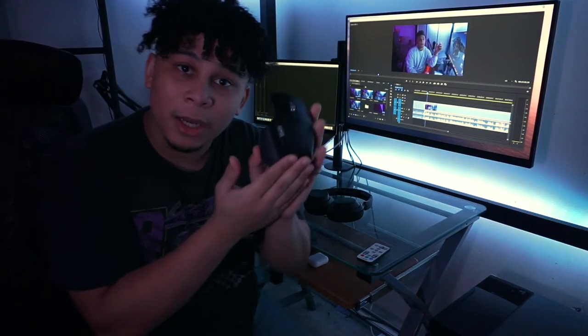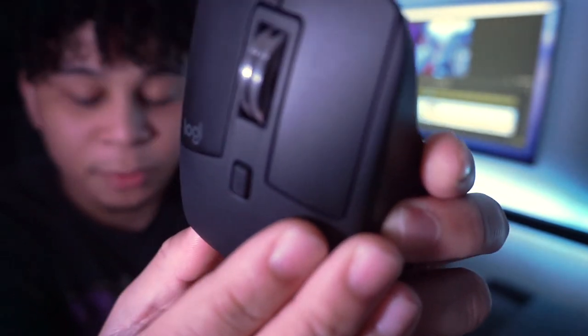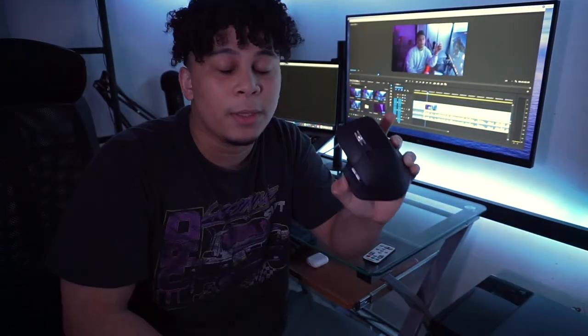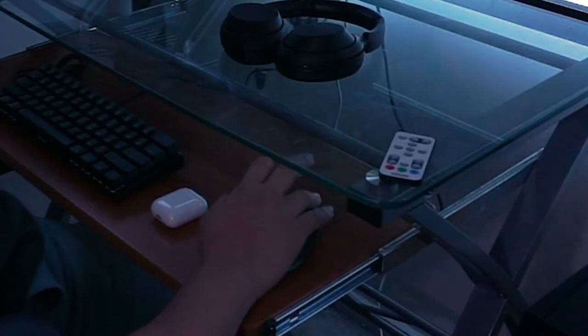For my edits I use the Logitech MX Master. If you do any type of editing work, this increases workflow tenfold. The scroll wheel — you don't even hear it but it's going like a million miles per hour. It's really satisfying to use. You can customize the settings to a specific software — I've customized it to Premiere and have all my main shortcuts mapped. So I'm editing with one hand over here. The battery is insane too — I've only charged it once, and after one minute of charging you get three hours of use.